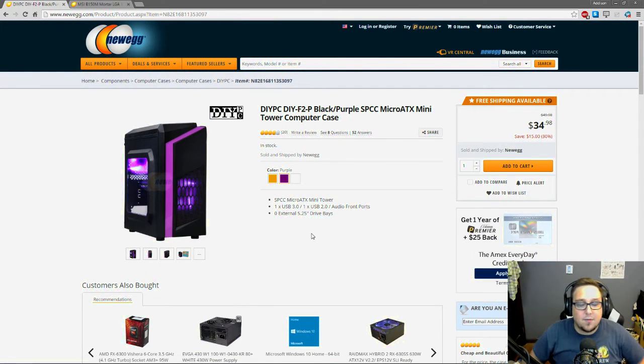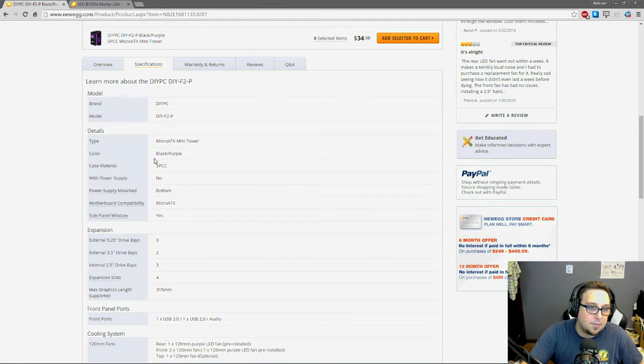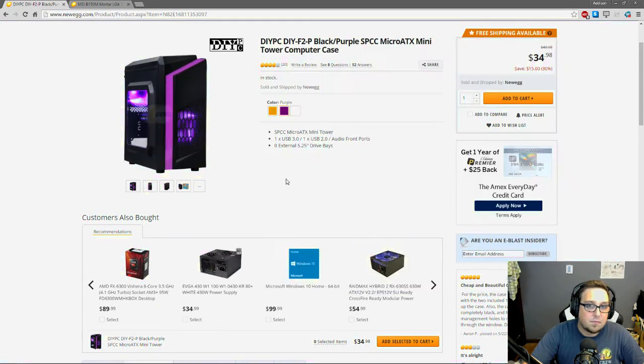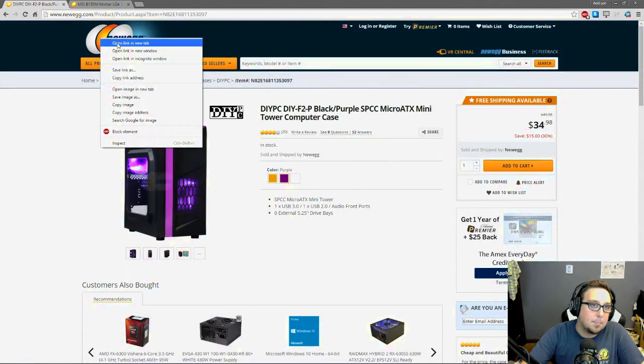Once you've chosen a case, scroll down under specifications and check motherboard compatibility — right here it says Micro ATX, so I know my board will fit. This case will not hold Mini ITX or full ATX boards. We're also going to keep this page open because we want to check the support for CPU coolers and graphics cards — some GPUs and CPU coolers will be too big for certain cases, so always verify those clearances.